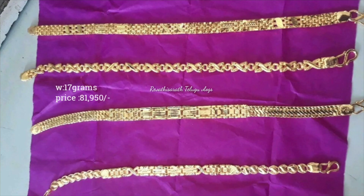Hello everyone, welcome back to our channel. Today I am going to share the Gents Brazolid collection with weight and price.